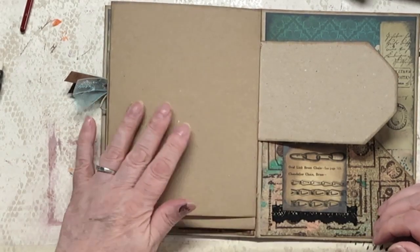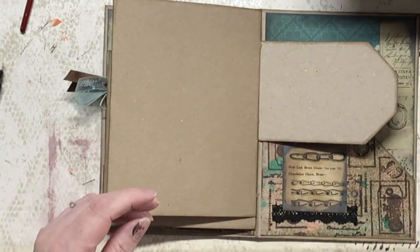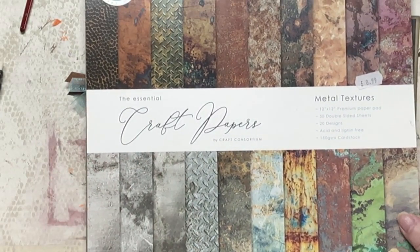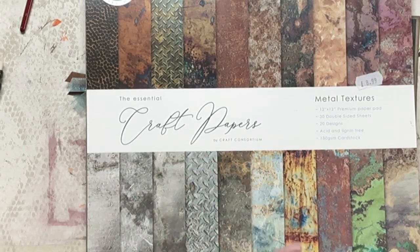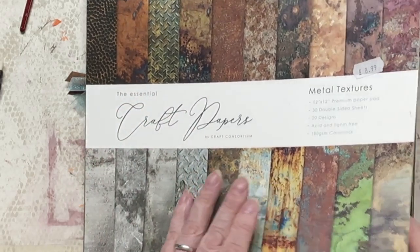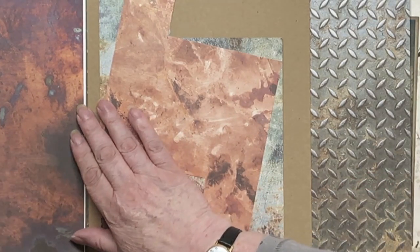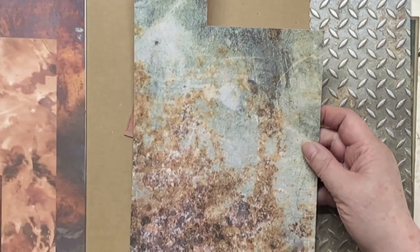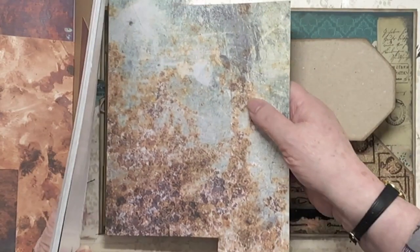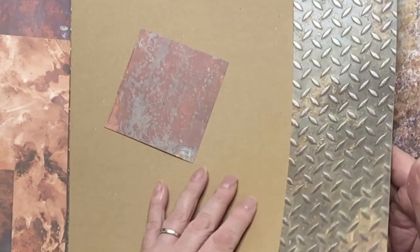My tummy tuck is going to go on this page, but I'd like to put the backing down first before I put the tummy tuck in. So I've pulled out this paper pad that I showed you last year when I bought it. It's really grungy, industrial-looking stuff — and it's perfect. Honestly, I'd forgotten I had it. Isn't that typical? We forget we have gorgeous things. Would that cover my page? Yeah, it would. It's quite nice. It's in keeping.